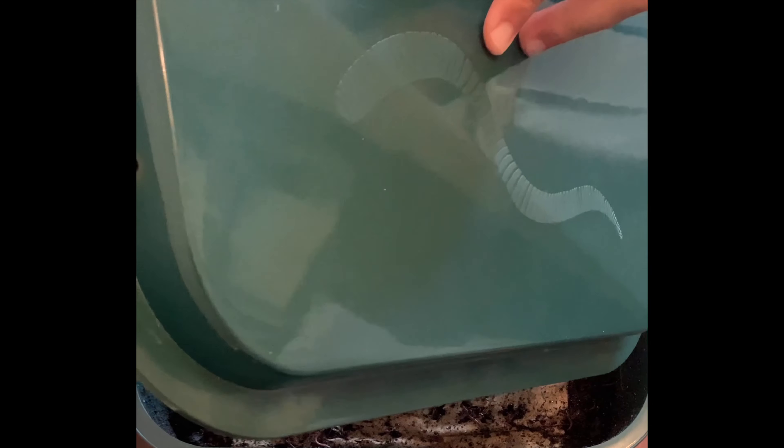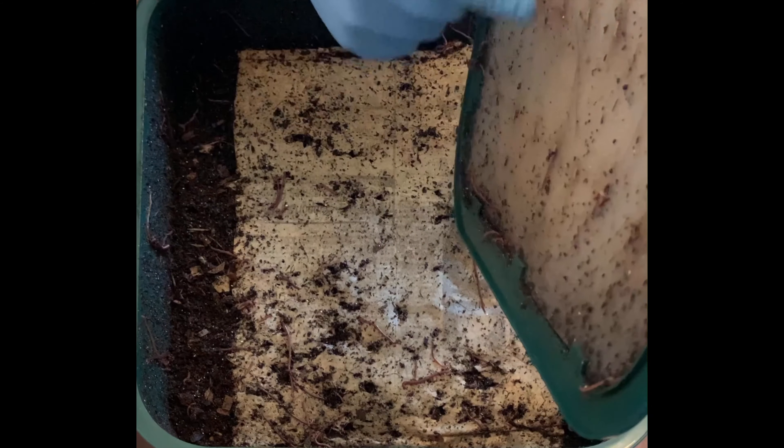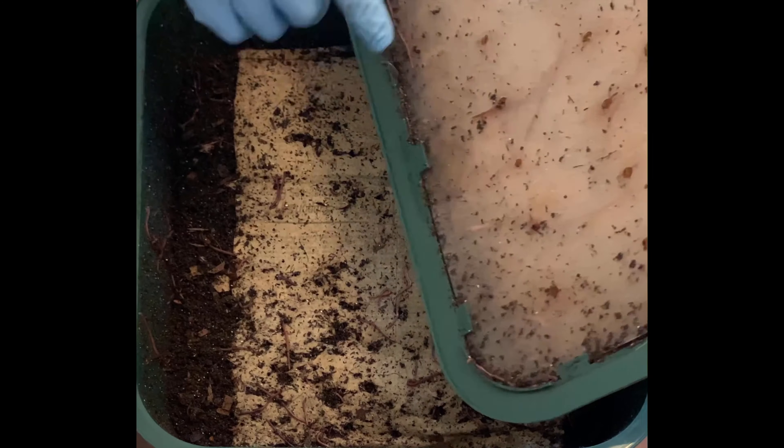Hello everyone. I am about to feed my indoor worm bin. Right now I'm just doing the usual — getting the worms that are on the top of the lid and getting those off.